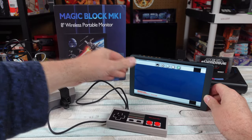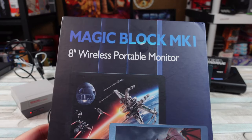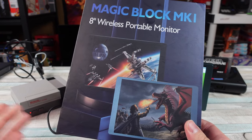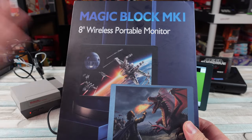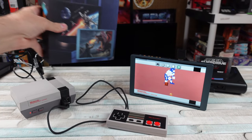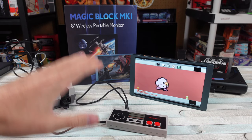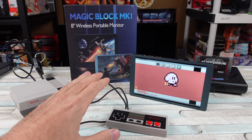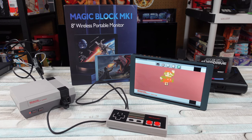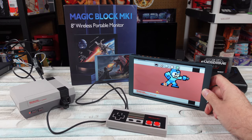So this company, MagicBlock MK1, they sent this to me for the purpose of review. They currently have an Indiegogo going on that ends in like a week and a half. They only got like six backers. Regardless of what I say — crowdfunding campaigns, back at your own risk. Be prepared to not get what you put your money in for, but hope for the best.